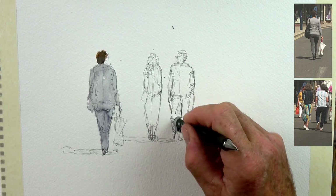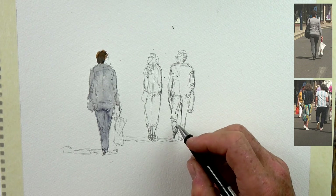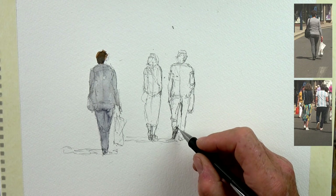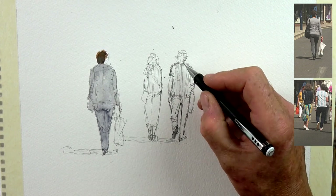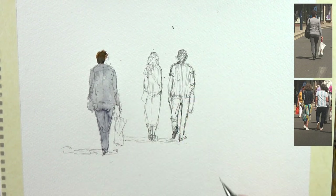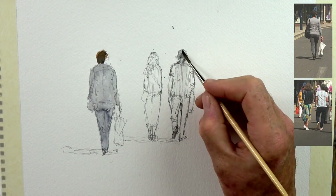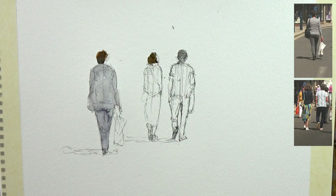Don't be afraid of using the eraser — if it's not right, change it. I'm making tiny little marks; my drawing is about suggesting movement and shape rather than a definite outline. These two have an interaction — he's slightly turned toward her, she's walking forward, he's carrying a bag. There's a little break at the back of his legs, but I wanted his leg to tilt forward because he's in mid-stride, with the sole of his foot indicating the leg is on the rise.